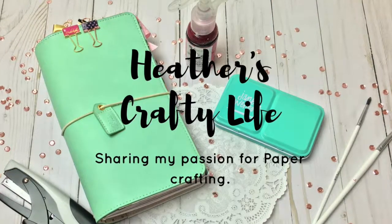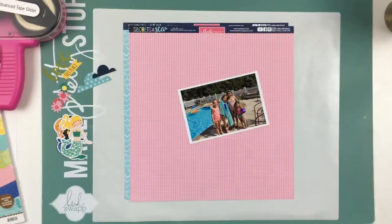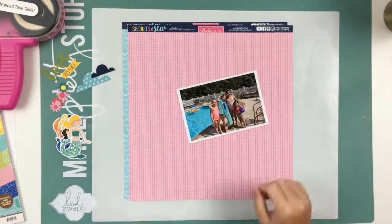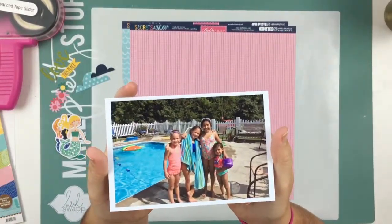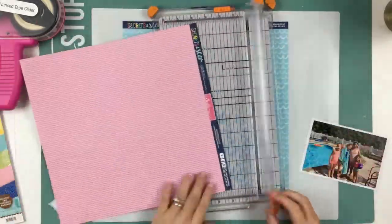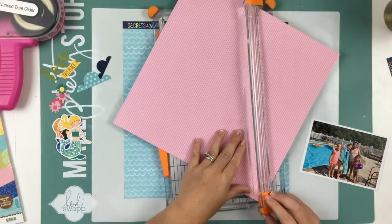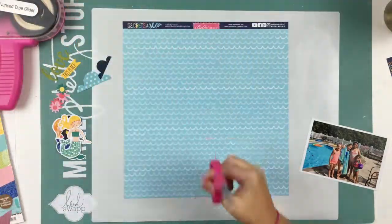Hello everyone and welcome back to my channel. Today I have a video for you using the August 15th Stuck Sketches, and that is the sketch. I absolutely love using Laura's sketches — they're always amazing — and I was super excited to finally sit down and create with this layout.